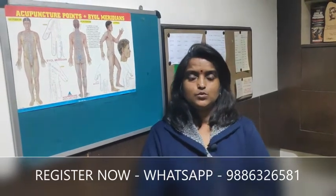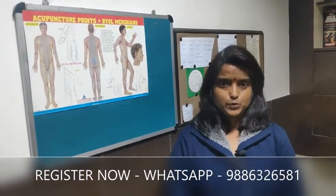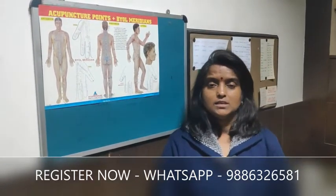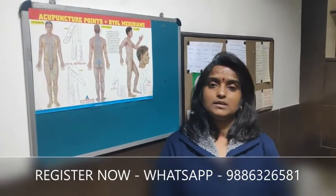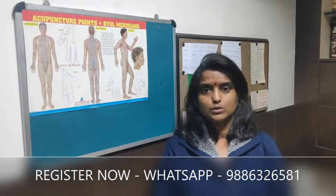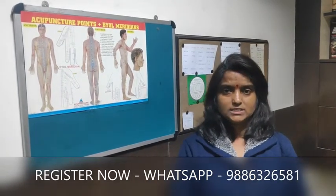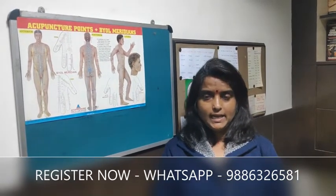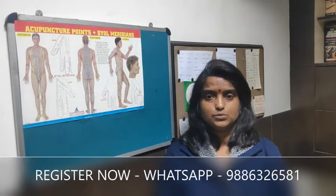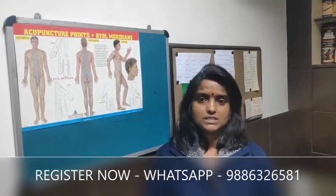Namaste everyone. Today we are going to learn about the Hearing Improvement Research Program, which is launched by the Academy of Acupressure and Acupuncture situated at Bangalore, under the chairmanship of Dr. Bhujraj. We are going to launch this program at the end of 2021, and in 2022 we are going to work on this Hearing Improvement Research Program.